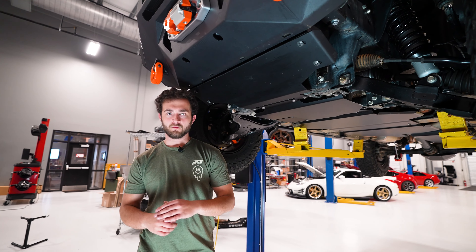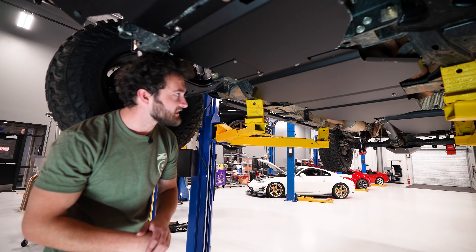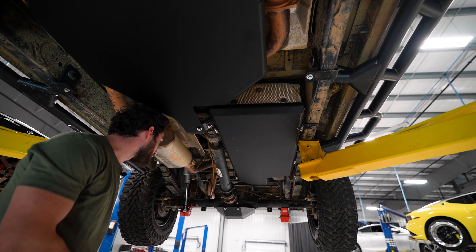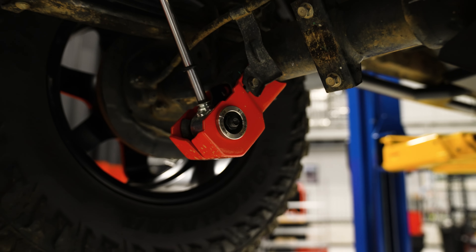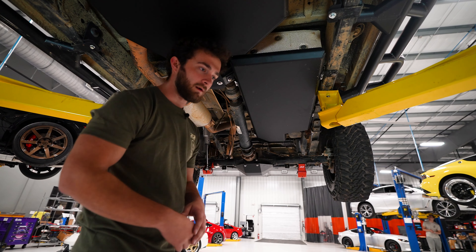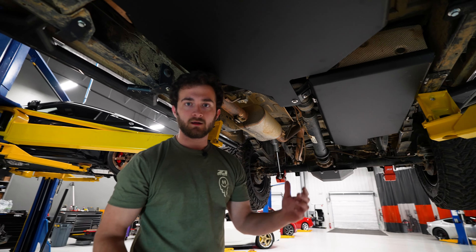Up underneath our truck we've got the full Z1 Off-Road skid plate package. That starts with our radiator skid, then our oil pan skid that's got a nice access panel to make oil changes easy. Behind that we've got our transmission skid, then our transfer case skid, and finally in the rear we've got the gas tank skid and a prototype for our diff skid. You'll also notice on the solid axle we've got our shock skids — those keep you from bashing up those shock mounts on rocks and logs on the trail. We want to protect all the critical components up under here and we think our kit does a great job of that.